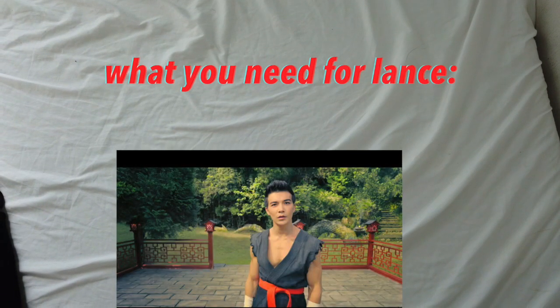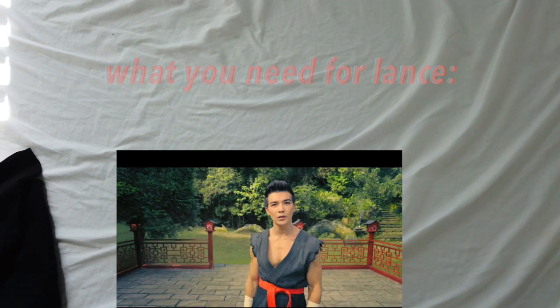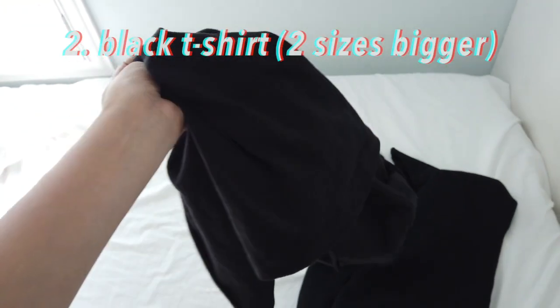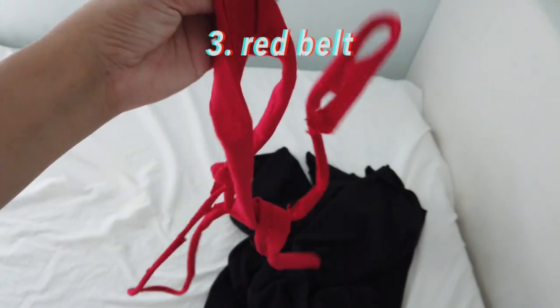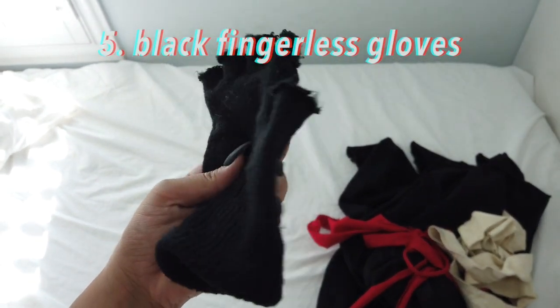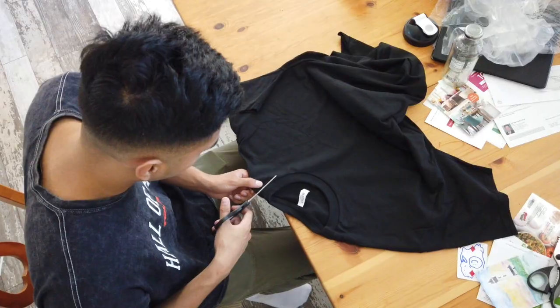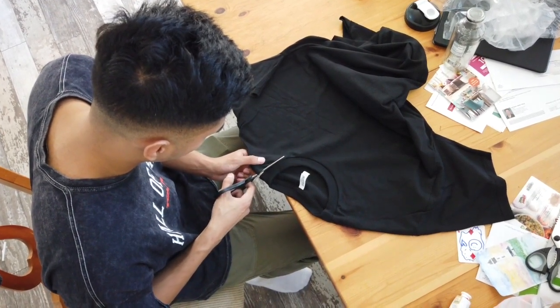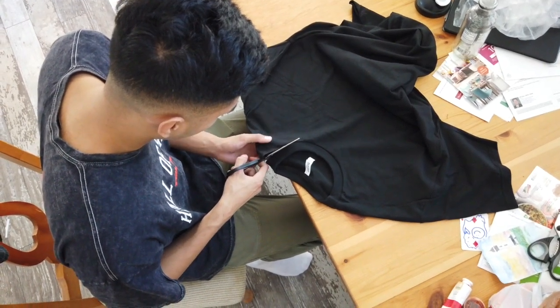For the Lance costume, here's what you'll need: a pair of black sweats, a black t-shirt that's two sizes bigger than your normal size, a red belt — you can cut this from a red shirt or use the belt from the girl's robe — some athletic tape to wrap around your forearms, and black fingerless gloves. My boyfriend just took cheap normal gloves and cut off the fingers. Starting off with the oversized black shirt, you'll want to make a cut and take off the collar section.